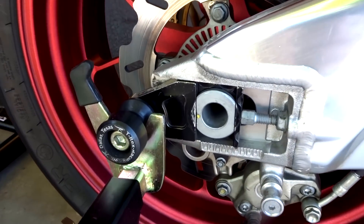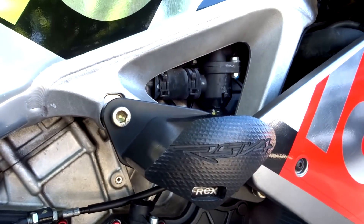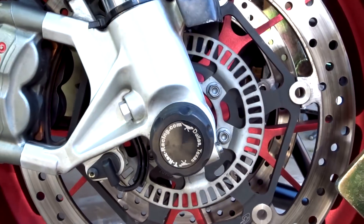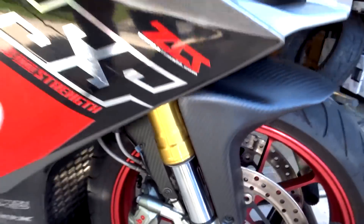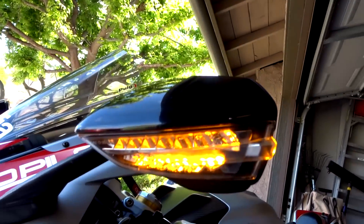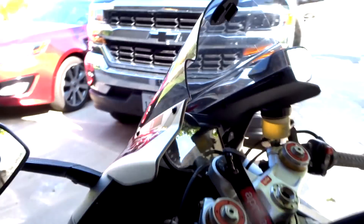Check out that license plate — can you believe I scored that? The bike is also covered in T-Rex armor. I've got the T-Rex spools and axle blocks back here. Up front there's the engine guard and frame sliders — I'll show everything on both sides. Come up to the front axle, it's got the axle sliders there too.